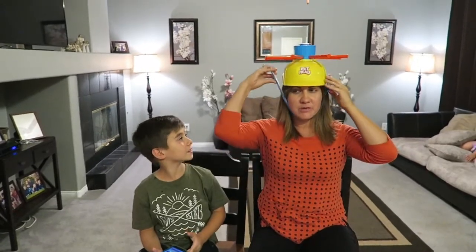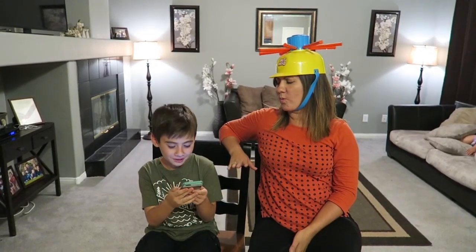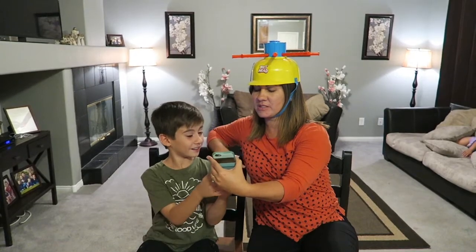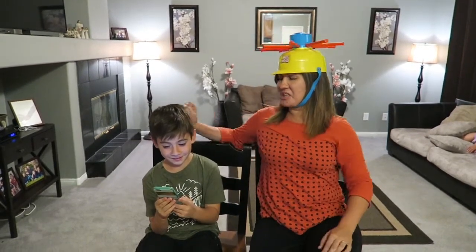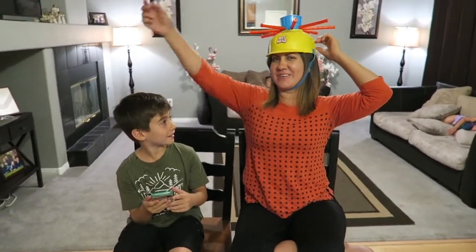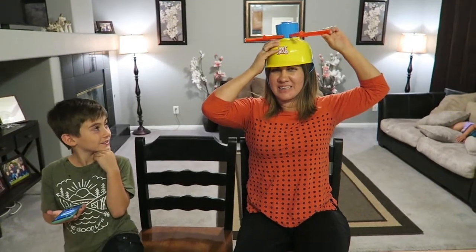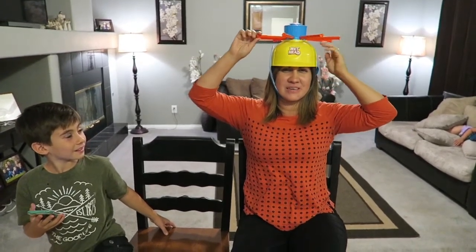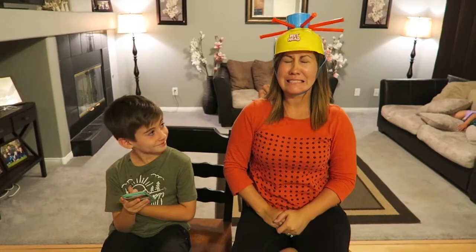Which of the following joint types has the highest freedom of motion - ball and socket joint, hinge joint, or saddle joint? I'm gonna say the hinge joint. That was wrong! It's like your shoulder - the ball and socket. It can rotate. Tina doesn't pass it; she got it wrong so she has to keep going until she gets it right. She pulls a stick - scared it won't come out.